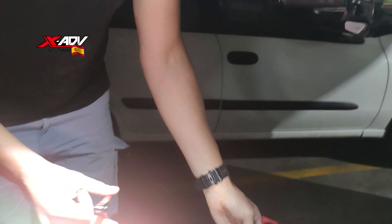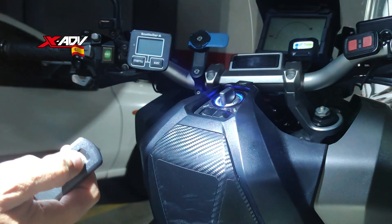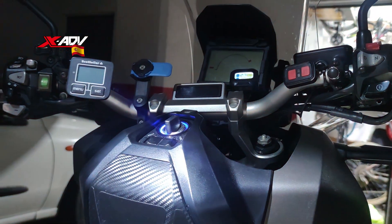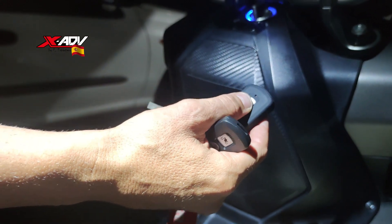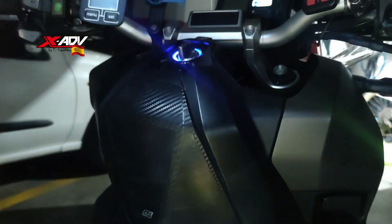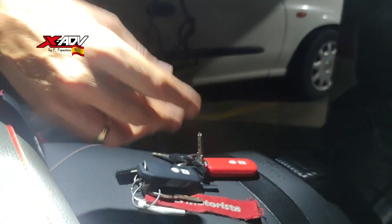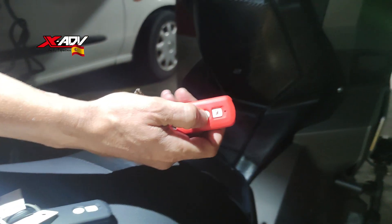Y ahora deberían funcionar las tres llaves. La verdad es que es la primera vez que lo hago y no estoy seguro de si va a funcionar. Vamos con la primera — esta era la de la L3 — si esta funciona, ha funcionado todo bien. ¡Funciona! Me he llevado la sorpresa porque no he probado antes, quería hacerlo todo sobre la marcha. Las otras están en rojo, que son las dos que yo tenía originales. Y esta es la de Aliexpress.